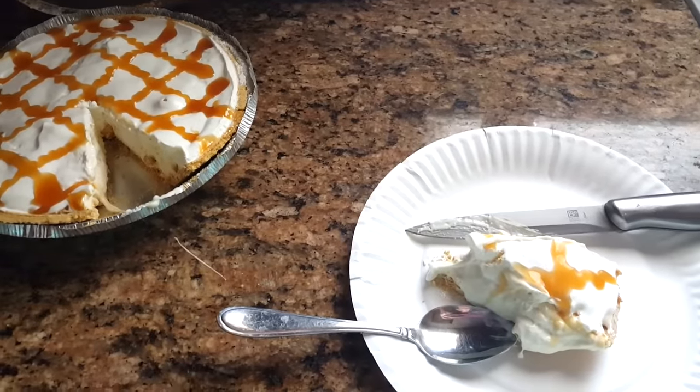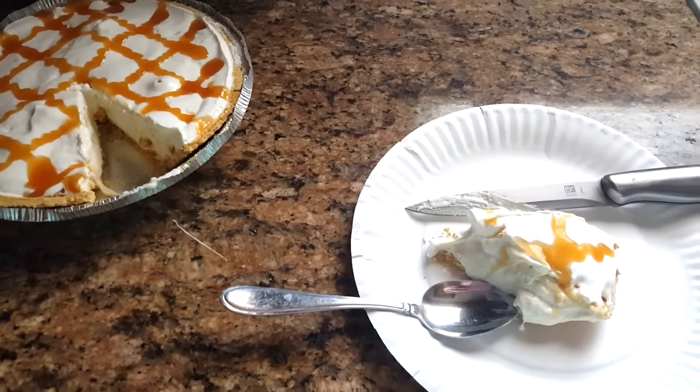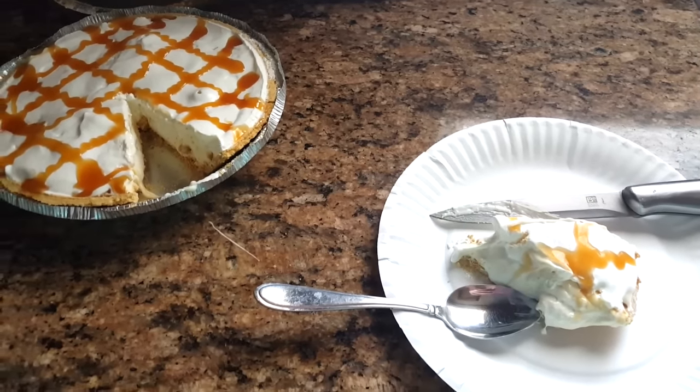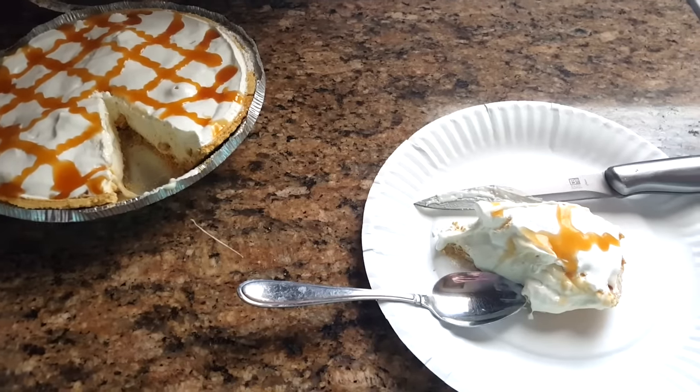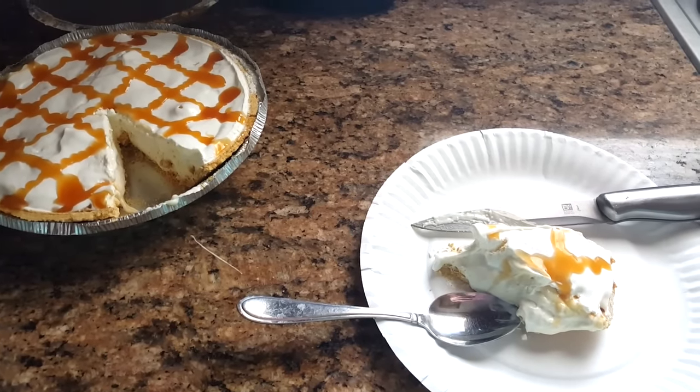You can definitely use this dessert for summertime or even all year round if you really like sweets. Don't forget to check out Couponing Forever's channel and her spring dessert — I will leave her link below. I will see you guys all next time, bye!